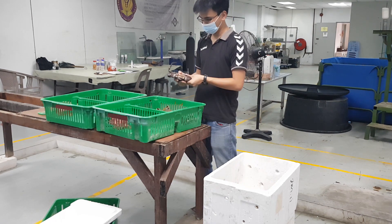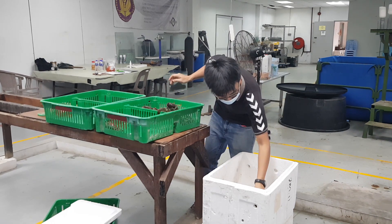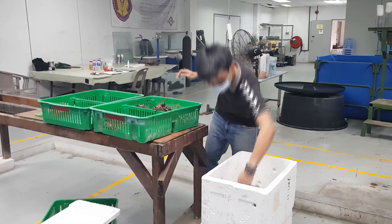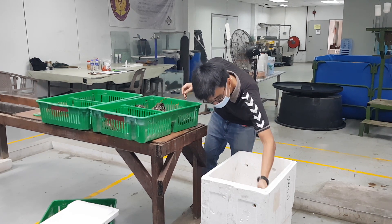One important thing to note when grading is that it is possible for the crabs to climb up from the enclosure, just like you can see over here. Sometimes we have to pause to make sure that the crabs do not fall down from the basket, because it would inflict an injury if they fall from that kind of height.